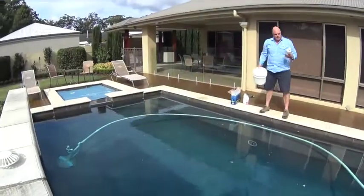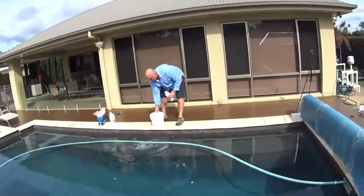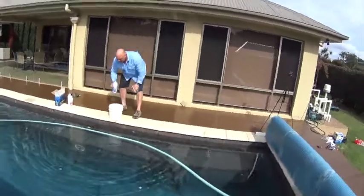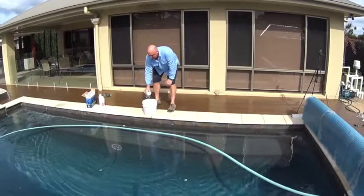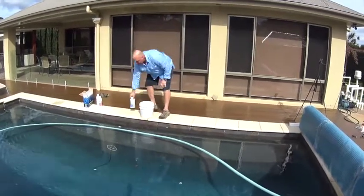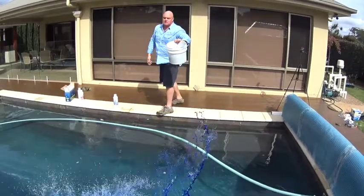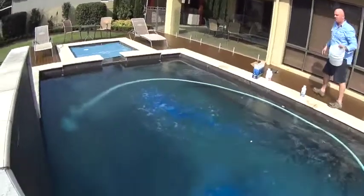Now we're going to get our winterizer algaecide in the water. Add a bit of water — it's a very strong algaecide, one litre per 50,000 litres of pool water. I'm going to go with a half dosage here. I'm going to broadcast it over the pool so we're getting a nice spread of the algaecide into the water straight away.